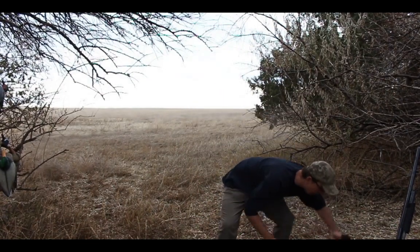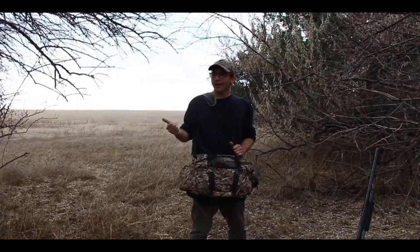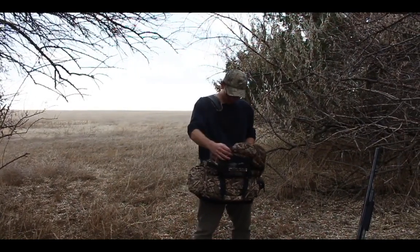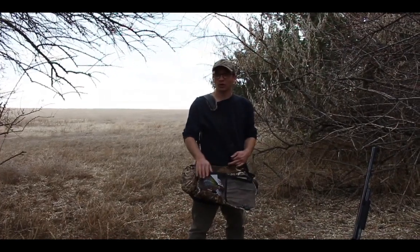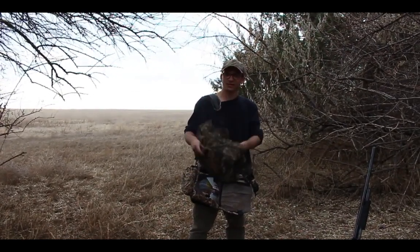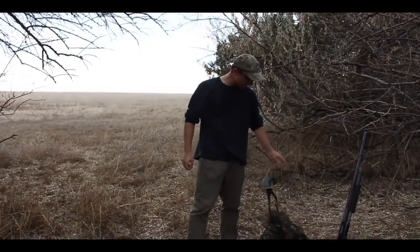This here is the blind bag, which basically just holds a headlamp, shells, snacks, water, anything like that — gloves, extra warm clothes. I've got some trash and some netting in there too. Just random bits and pieces that I need.